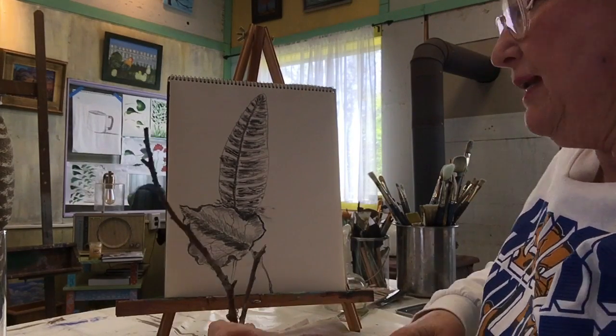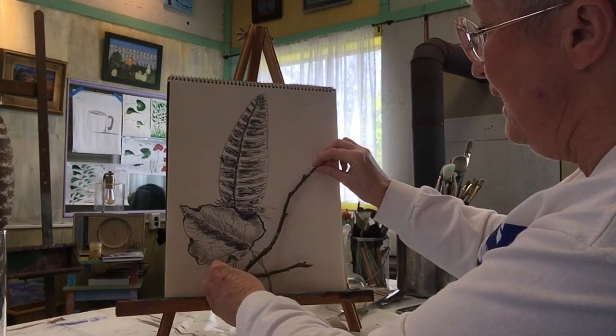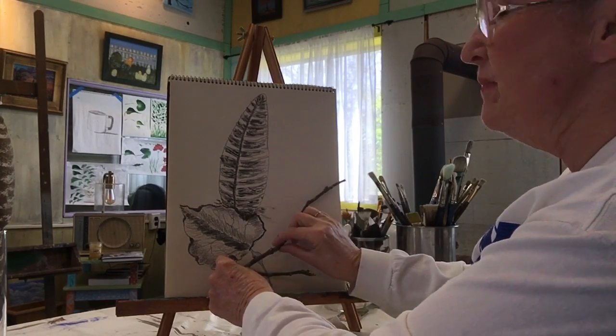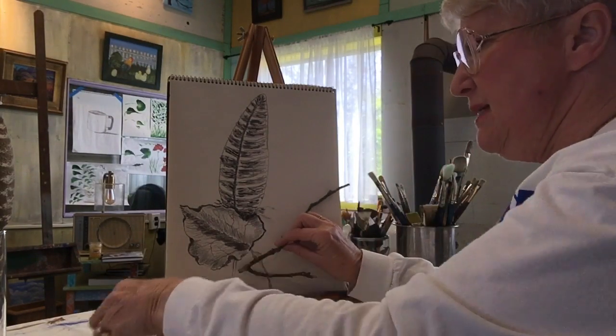I'm going to add my twig. I have a number of ways I can add the twig. I could put it here, but I kind of like it coming off the page, actually. That's called engaging the edge, and it is just more visually pleasing.